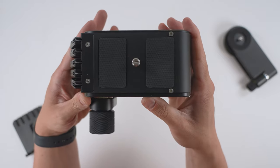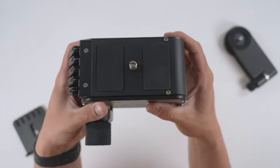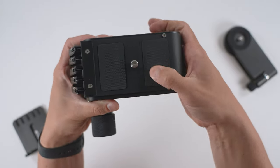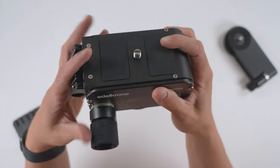Taking a closer look at the vertical module itself — this is the top where the angle plate goes. There's a three-eighths thread on the top here with two rubberized grips, so it's not going to slide or anything like that.